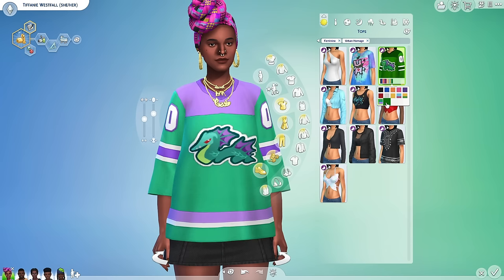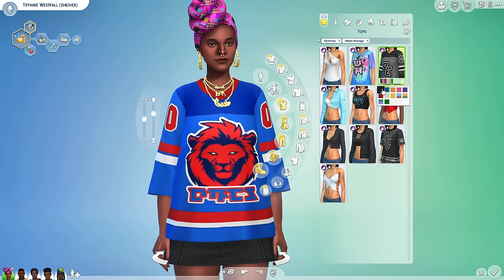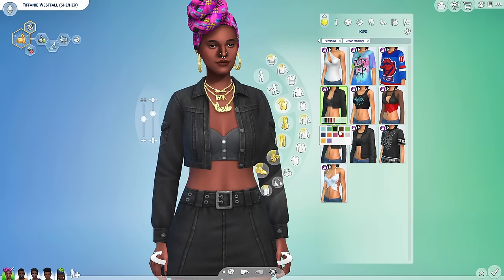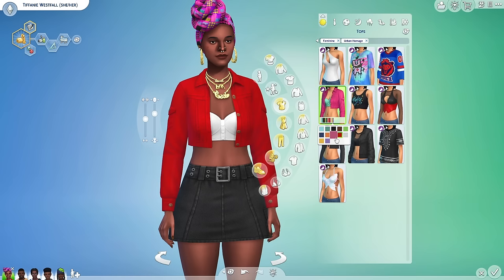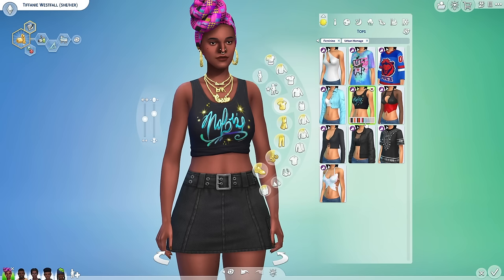This reminds me of the oversized jerseys back in the 90s. I wish we really had sports and teams in The Sims 4 so that this could make sense and we could really represent. This is giving Detroit Lions kind of vibes — I like this. Ooh, denim denim denim! This actually looks good as one outfit — very cute. It would be really cute with some high-waisted pants too. And we have another crop top.